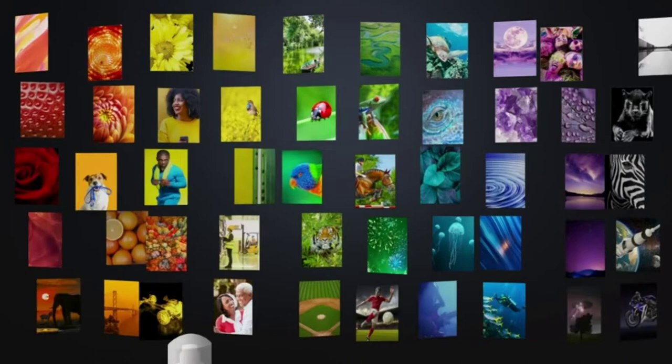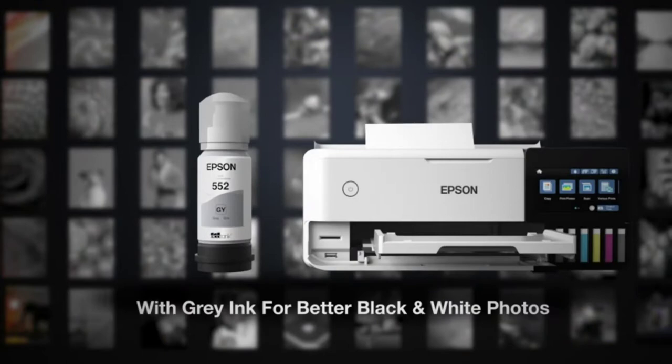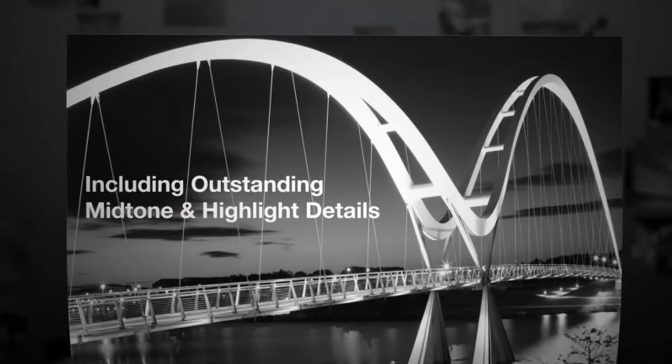Epson estimates that the ET8550 can print monochrome text-only pages at 16 pages per minute and color pages at 12 pages per minute.